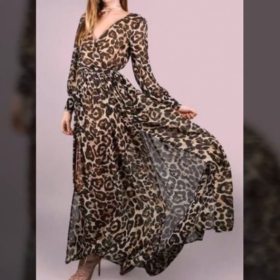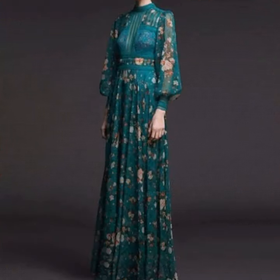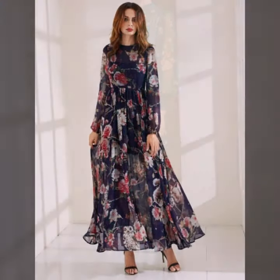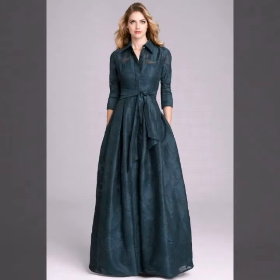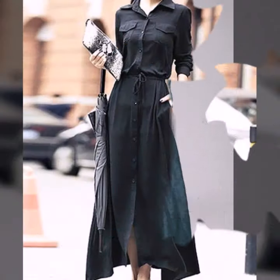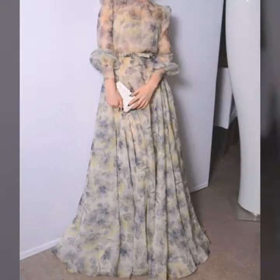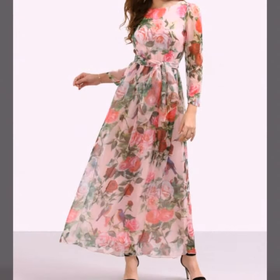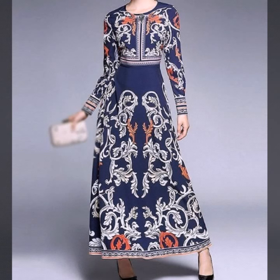Please do watch the video till the end. You can see sleeve designs, different types of colors with floral print, and you will get many ideas on how to create your own beautiful maxi and how to create new designs. You can duplicate them, add your own creative ideas to your replicated design, and create your own new design.